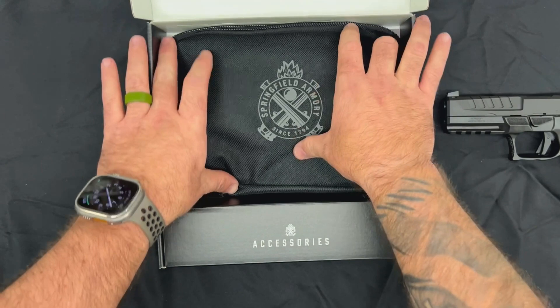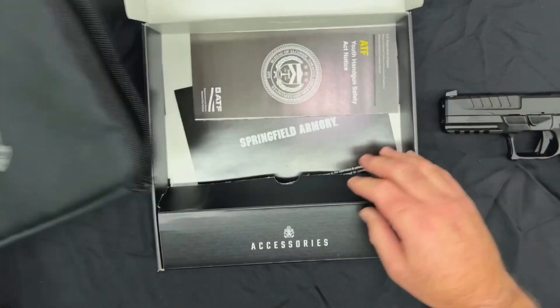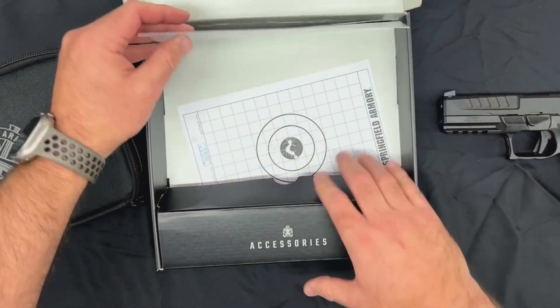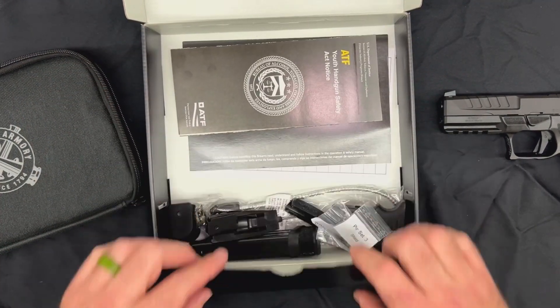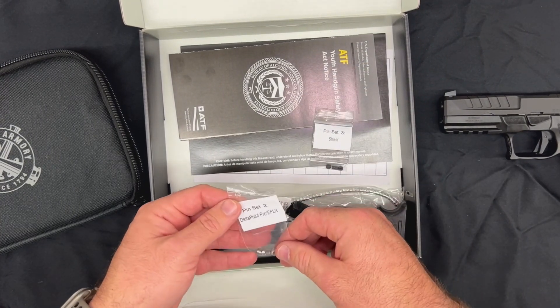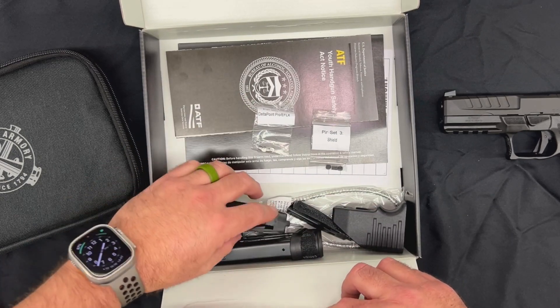They give you a nice range pouch to hold your gun and extra mag. Of course there's the handgun safety notice and the user's manual. They also include the target used at the factory to show that your gun shoots accurately. Here are those pins we were talking about — this pin set is for the Shield sight, and this one is for the Delta Point. Nice of them to include those.